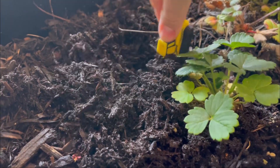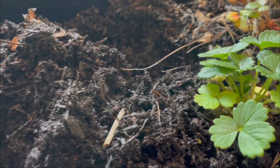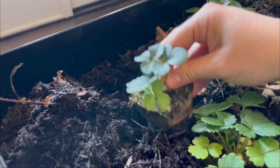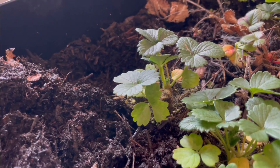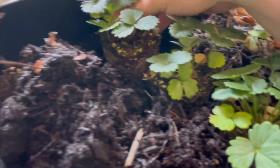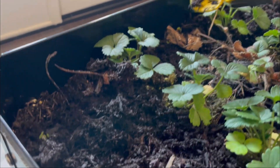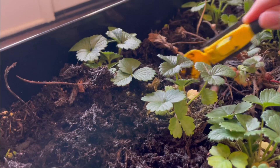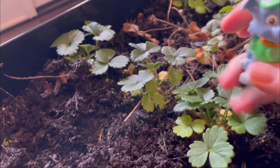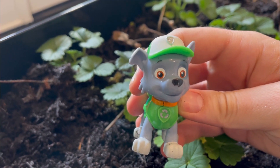All right. Dig, dig, dig. Dig the earth. Time for number two and number three. Our roots and our strawberry plant. Number three — roots and plant in the earth. Dig, dig, dig. Dig the earth. Wow, great work friends. We planted the strawberries.